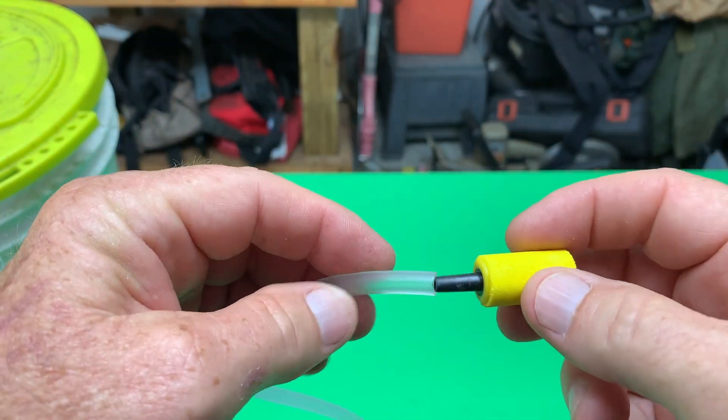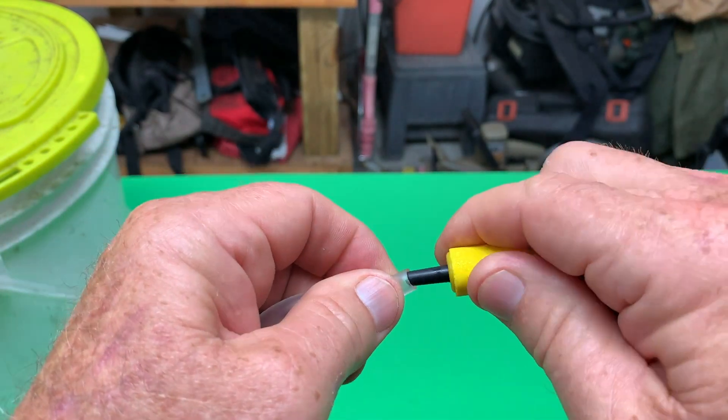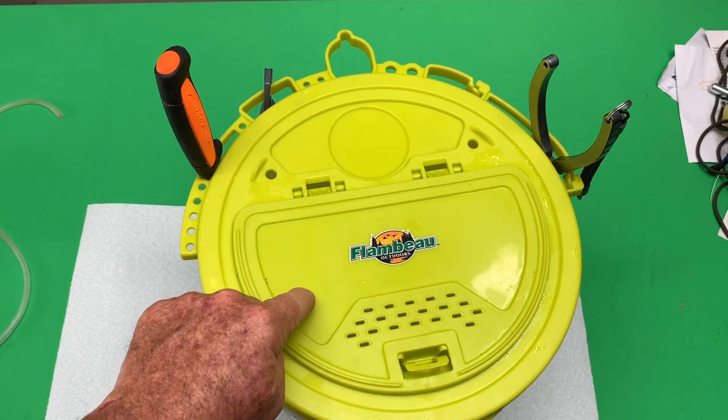Pop the new stone — just insert it into the hose. You might want to wet it, so I just licked it a little bit, push it in there, and you go — you're in business, ready to go on my bait bucket.